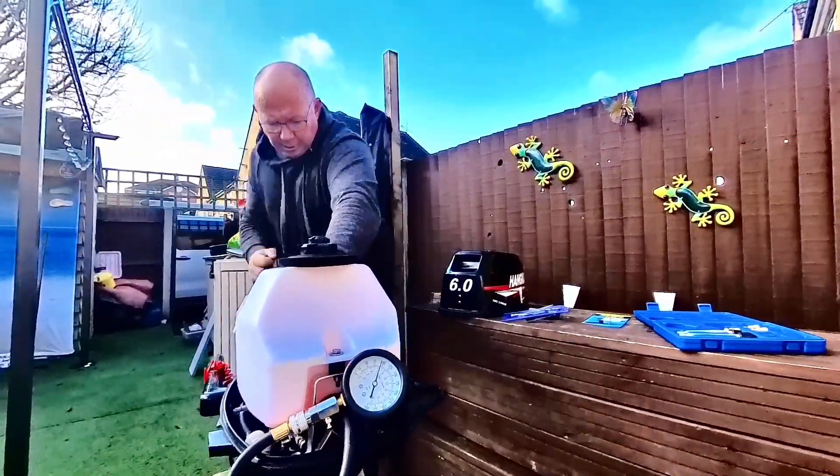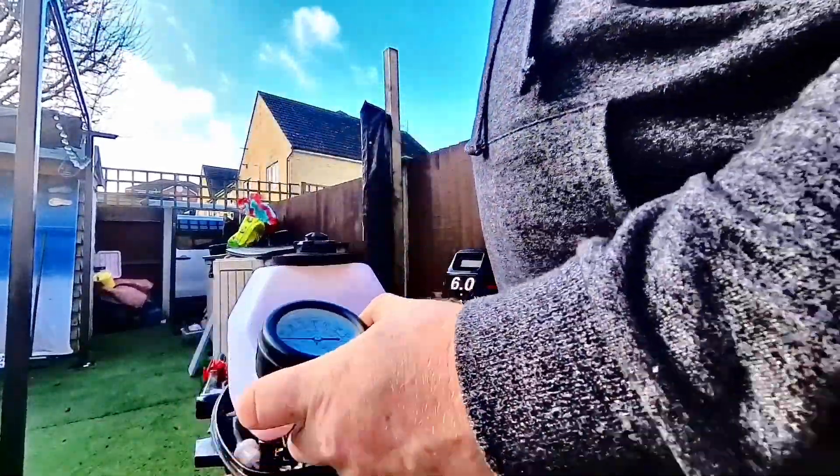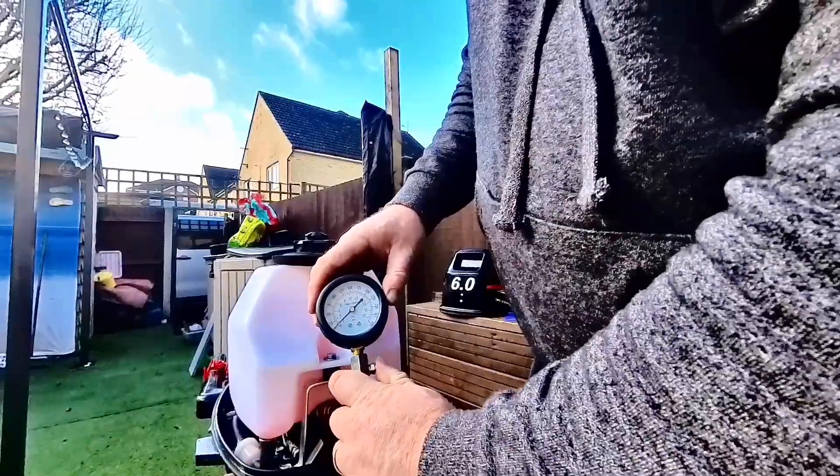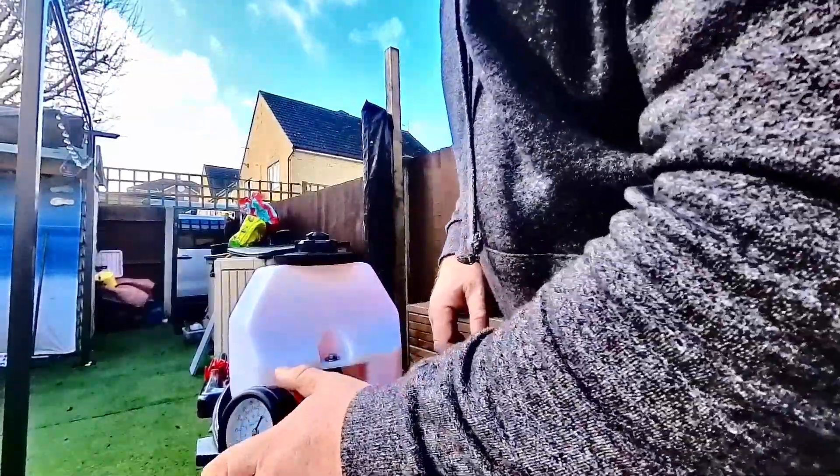We've got seven spins of the wheel — seven pulls of the cord if you like — and we've got just under 100 PSI. So that's good. I'm sure that's about right.